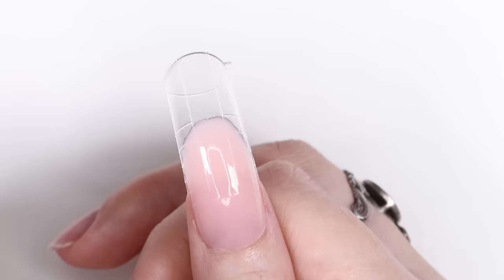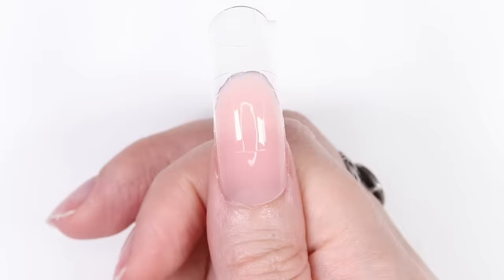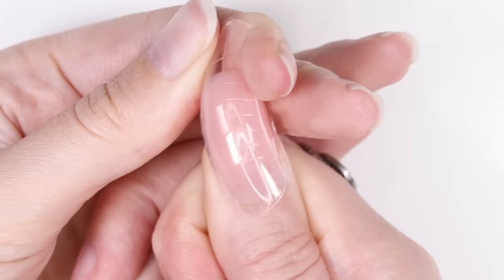Now you're ready to cure the nail for one minute under an LED lamp. We get a lot of questions asking if this step is necessary and if you have to have a nail lamp — the answer is yes. If you don't cure the poly gel it won't dry. After that, you can carefully pop off the form — this moment is so satisfying to watch!